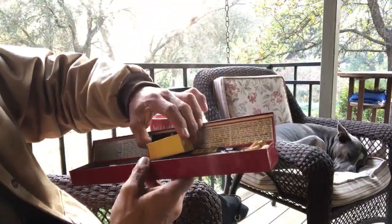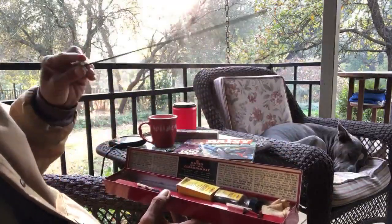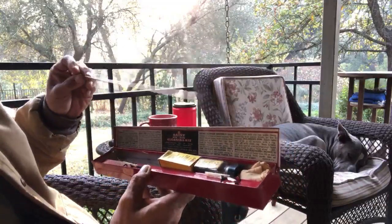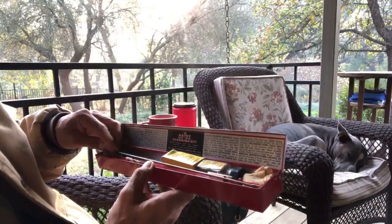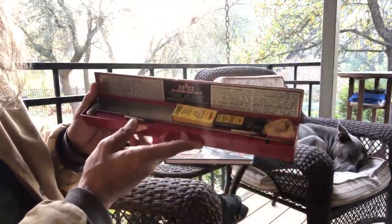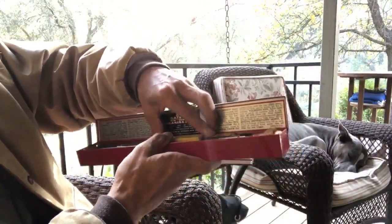It has the original gun oil and special patches for cleaning Daisy BB guns. The funny thing about this is unlike loud firearms — air guns aren't quite so loud. Firearms use gunpowder as a power source, which is not only loud but also dirty. Firearm owners have to clean their guns often.